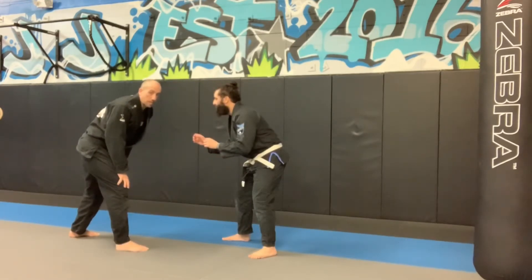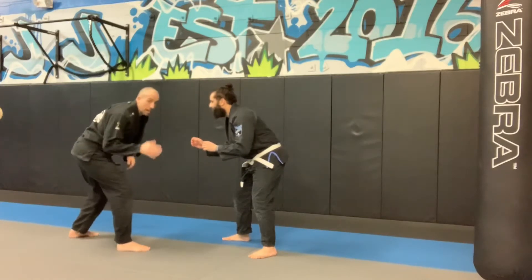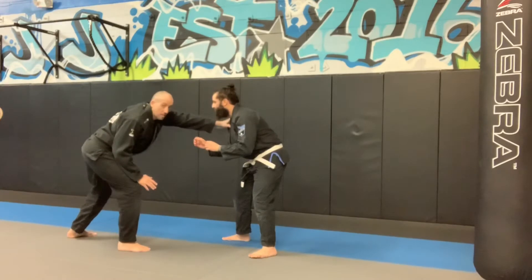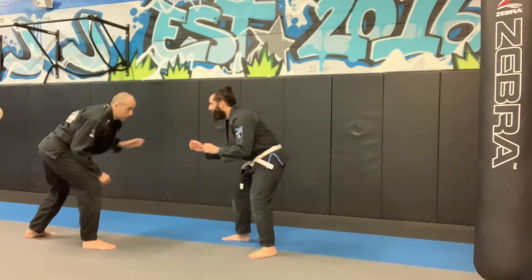Today we're working on a double leg takedown. We're here in our stance. My front hand always protects my front leg, staying low. I'm looking to reach out to check the distance. If I'm too far from him and I can't reach him when I extend, I'm too far to shoot.